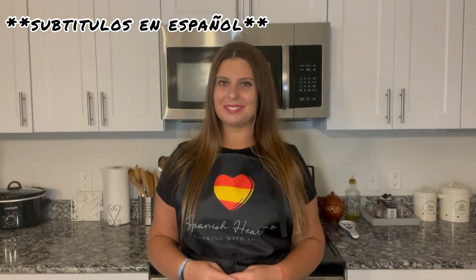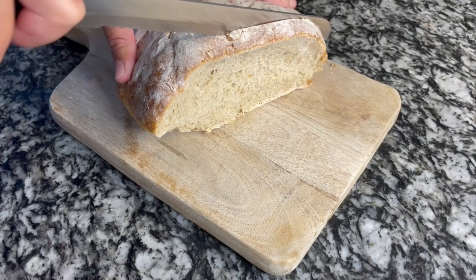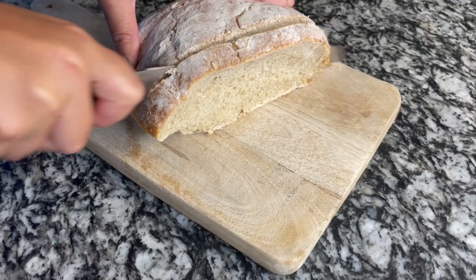Let's start! The ingredients we need are: 4 eggs, 100 grams of Spanish ham, 8 garlic cloves, 4 slices of bread, 1 teaspoon of sweet paprika, 750 ml of water, 750 ml of chicken broth, salt, and olive oil. We are going to start by cutting the slices of bread.